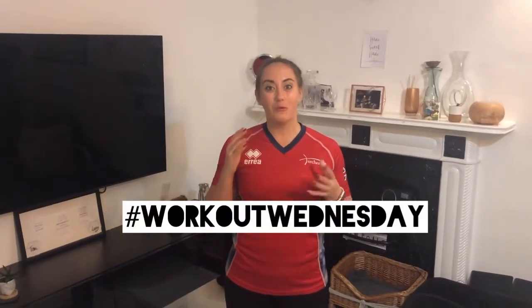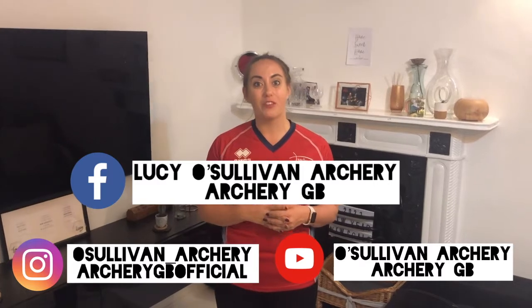Thank you for joining me for another Workout Wednesday. We're going to put these on Facebook and Instagram for the next few weeks during the lockdown for you guys. I hope you enjoyed it — tune in next week!